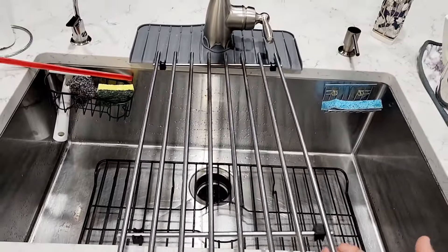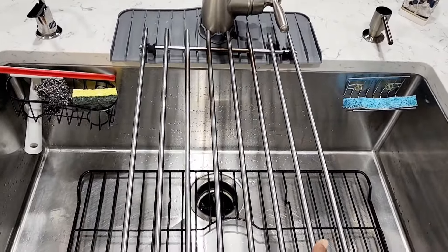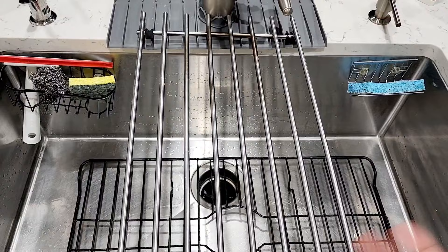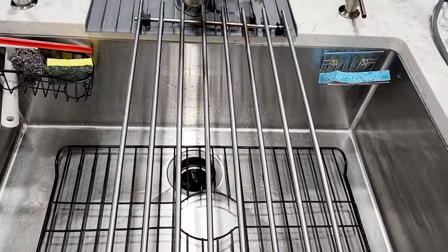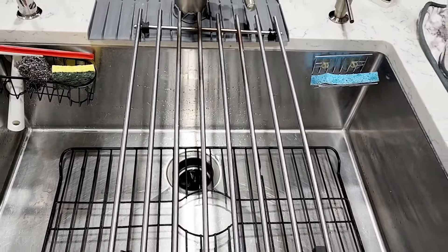This is another useful thing — this is an over-the-sink dish drying rack. As soon as you wash your vessels, you can put them on top of this so the water drains into the sink. Another thing I use this for is washing big vegetables — I put them on top of this to let the vegetables or fruits dry up.